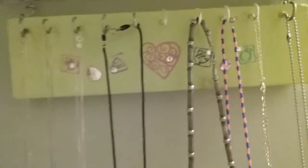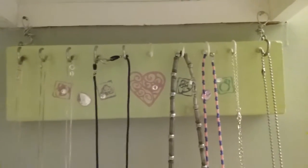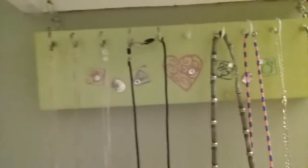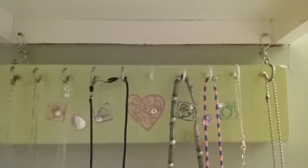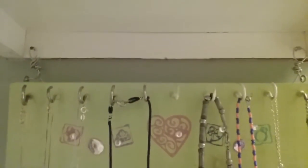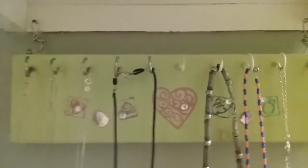I used a slab of wood, a number of mug hooks for my necklaces to hang on, some primer, some paint, a couple of eye hooks, and some wire. As you can see, I've got it mounted under a small cabinet.